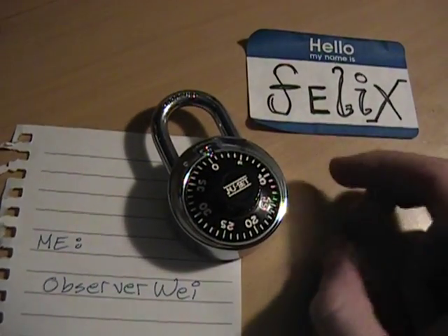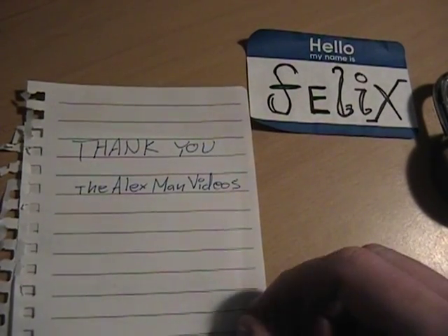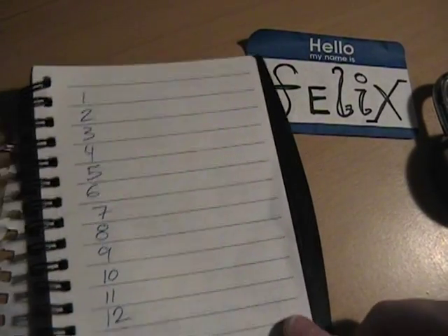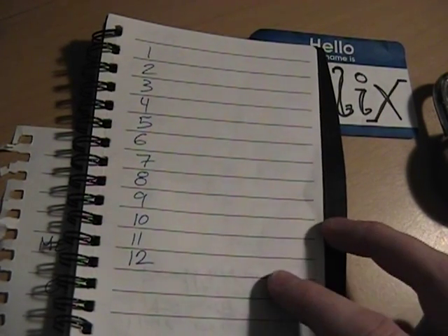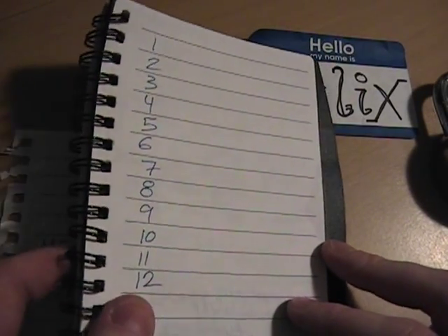So here we go. Before I start, I want to give a thanks to the Alex Man videos. He has some videos up about how to crack locks — it was a good way to get me started. He uses a counting-to-12 method to crack some other locks, but it does not work on these, so here's my method. Thank you to the Alex Man videos.